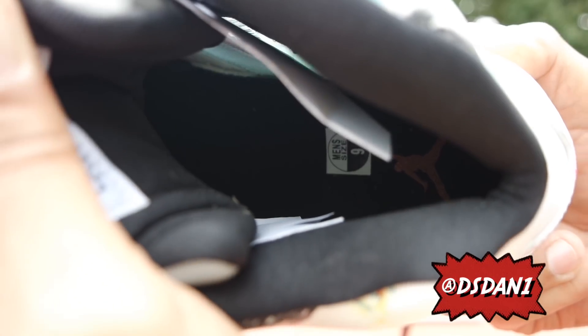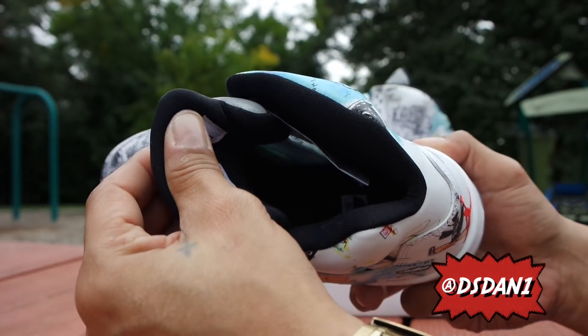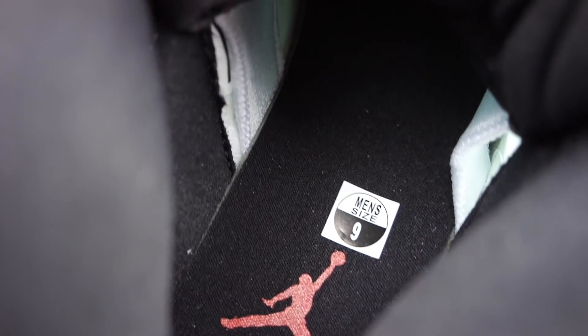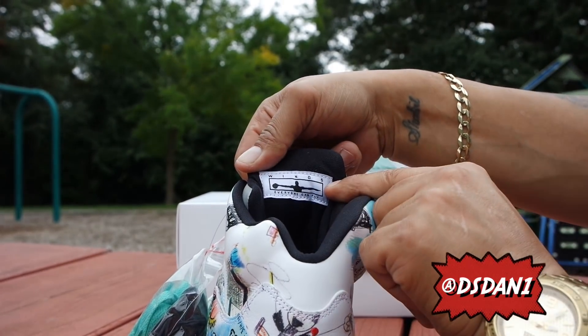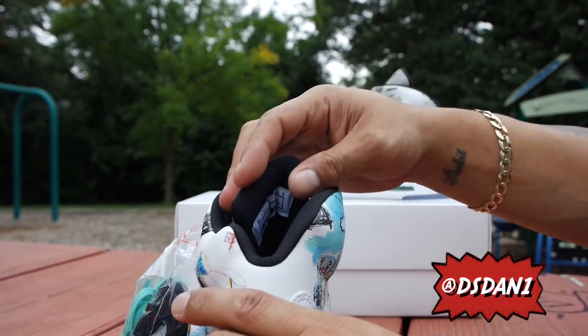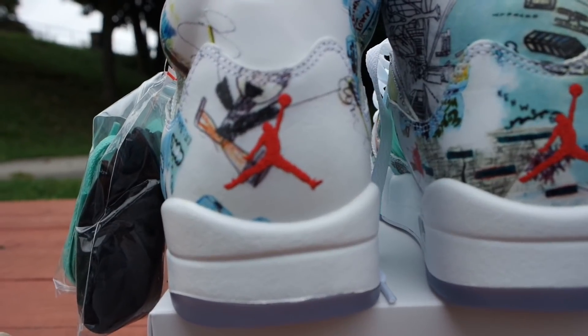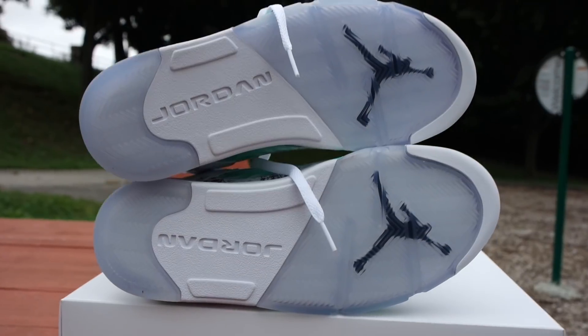Inside of the shoe is all blacked out — sock liner in black, everything is black with the red Jumpman in there. Behind the tongue you do got your Wings with Michael Jordan right there, and it does say 'Everyone Can Fly.'